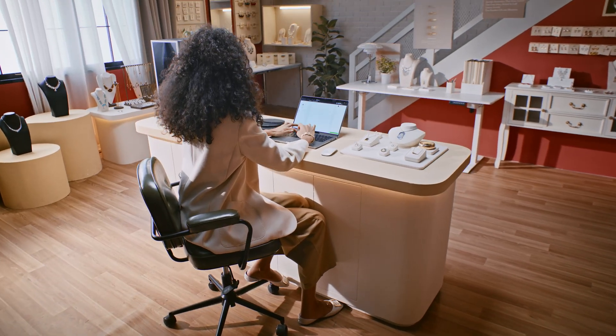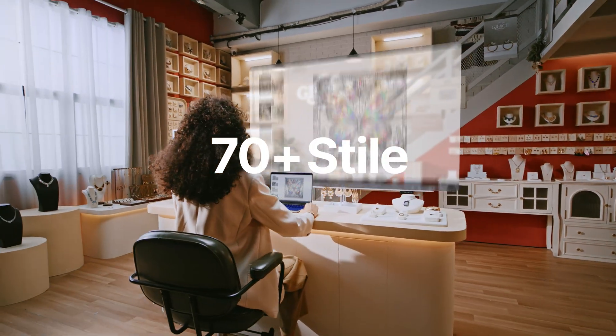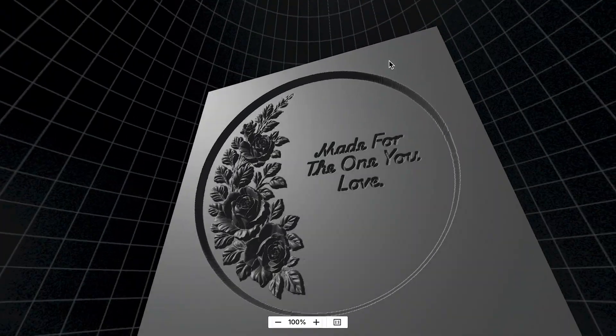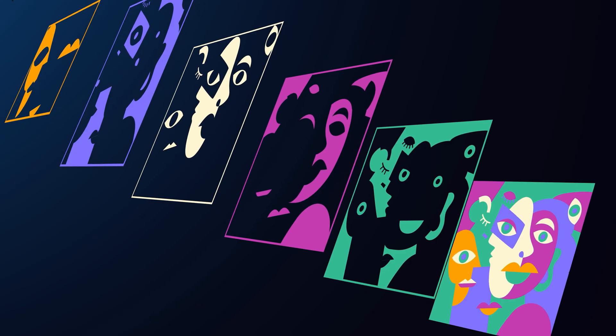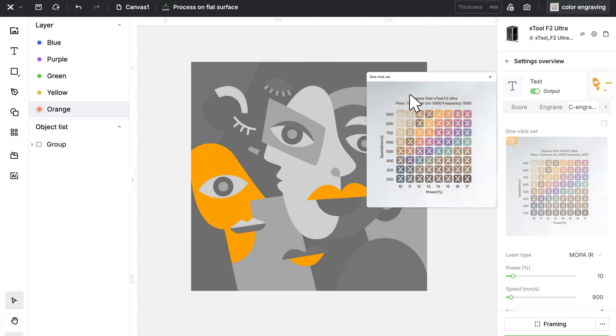AI design is awesome. Just type and 70 styles of design will pop up. Even 3D files, ready to go. You can also upload a picture. AI will detect every color, making the process simple and easy for everyone.